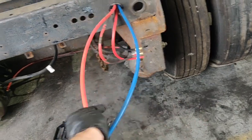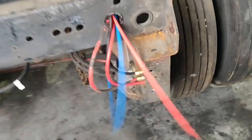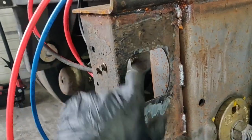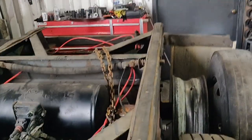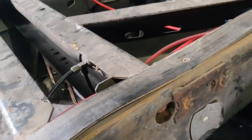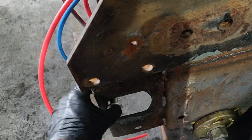The blue one is for the service brake, the red one is for the parking brake. Here we have the valve that opens and closes the pins. If you want to slide the tandem, you should open these pins. To open these pins, you should pull this knob out and the pins will go inside.